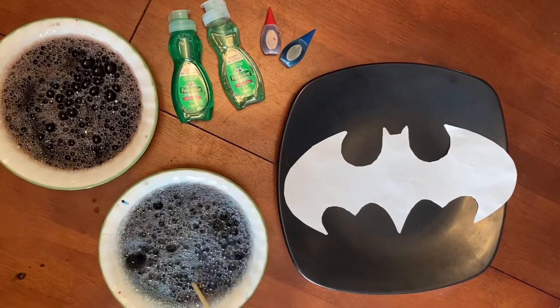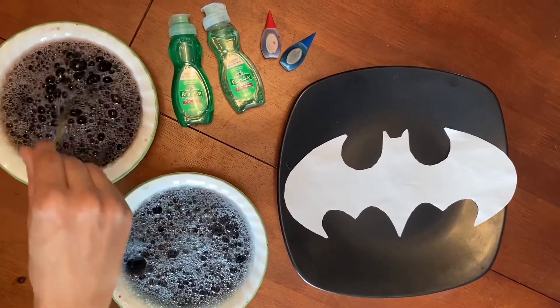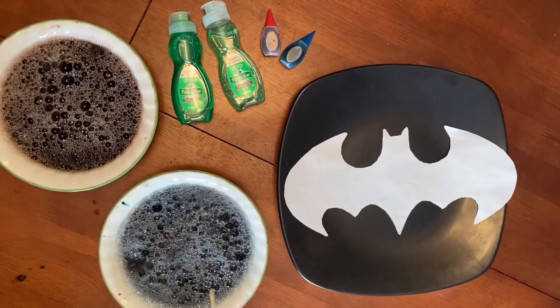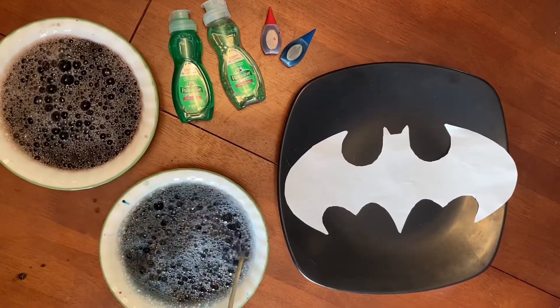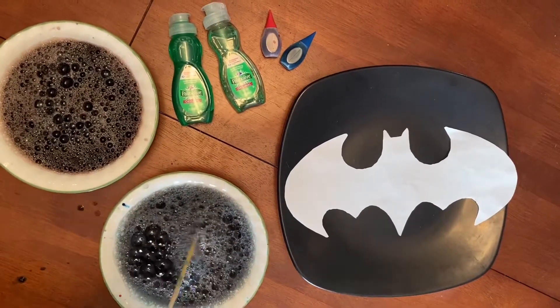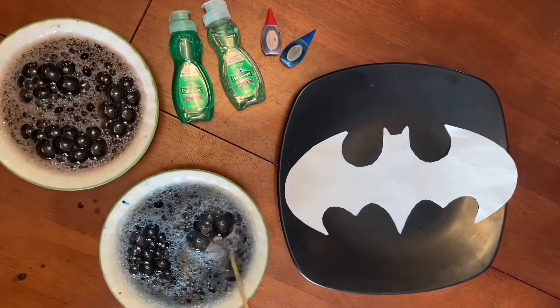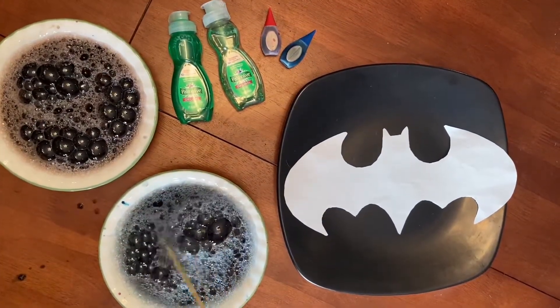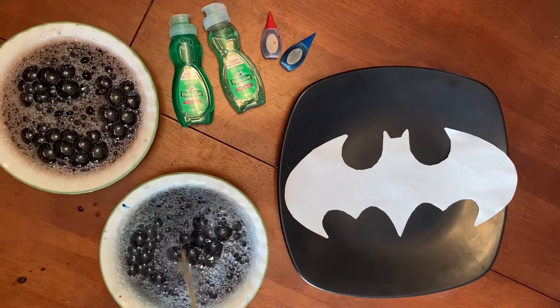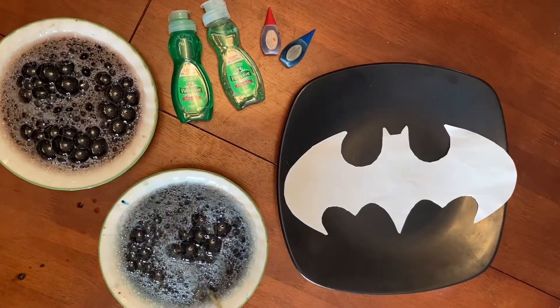You're gonna want to add at least a tablespoon — if not more — in order to get it to suds up like this. You'll also need a straw. Once you mix the soap in with your food coloring and water mixture, take the straw and carefully blow into it to create bubbles like this. You can mix the bubbles around and get whatever pattern you want, just make sure the color is deposited into all of the suds, because otherwise it's not going to show up on the paper.